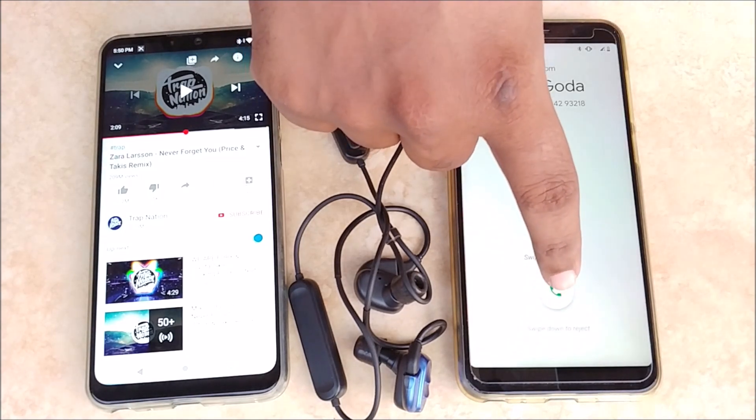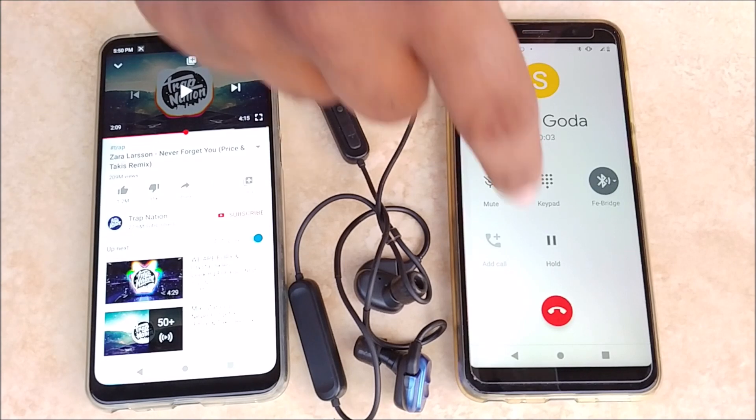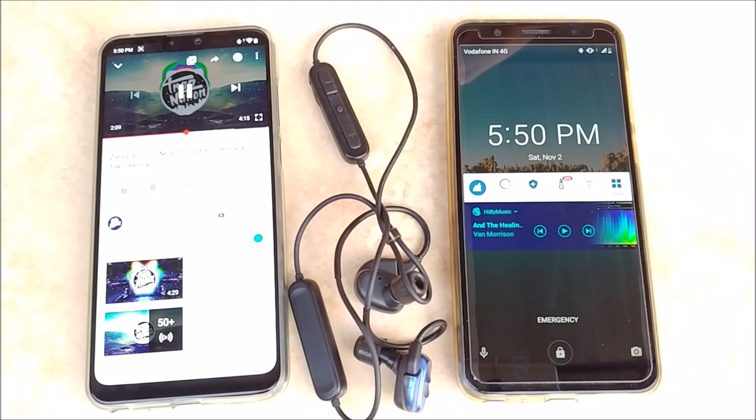Now we will answer this call. And once we are done with the call, we can switch back to mobile A — and it has switched on automatically.